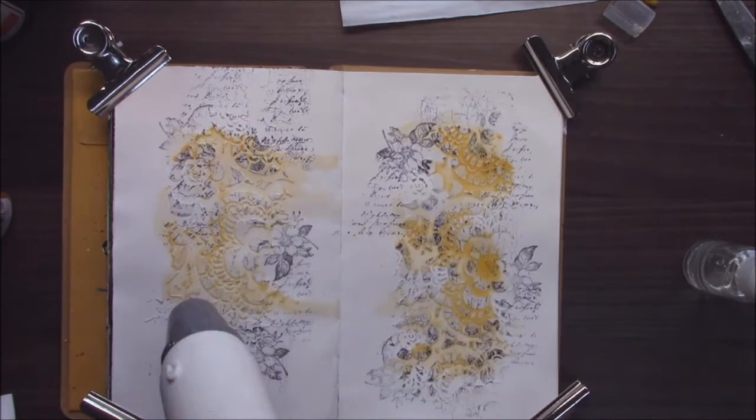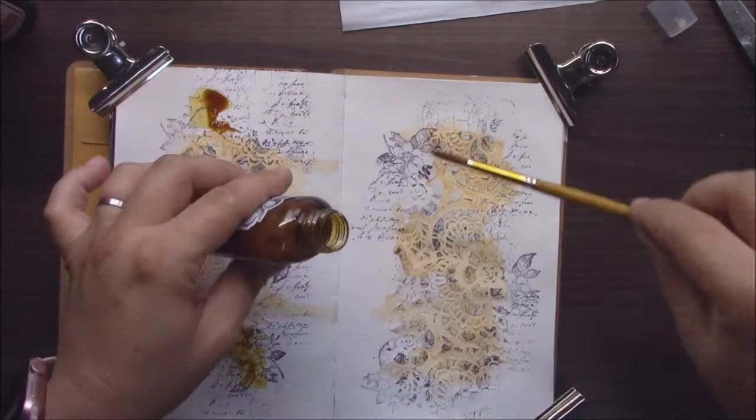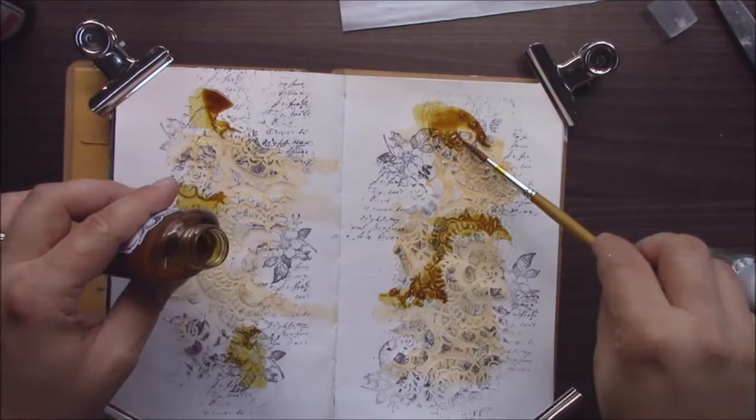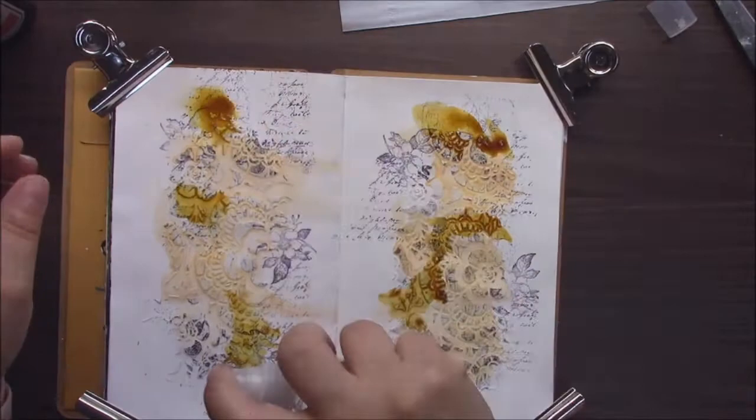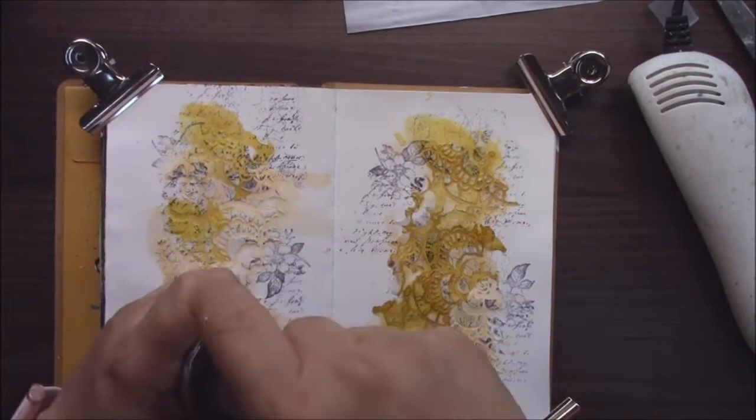Again, a very boring drying process. So I will apply different colors of Glimmer Mists — a list of supplies you will find under the video. I like art journaling because I can test products, how they work, how they react — mainly when I have some new colors. It doesn't matter which sprays, watercolors, or markers you use.